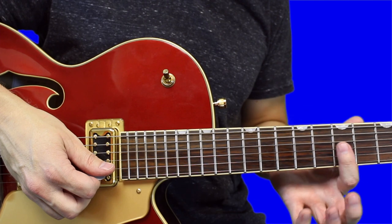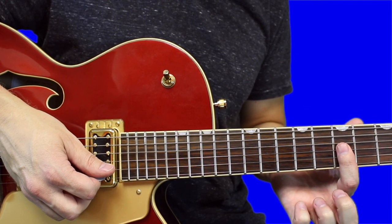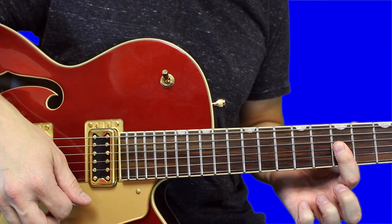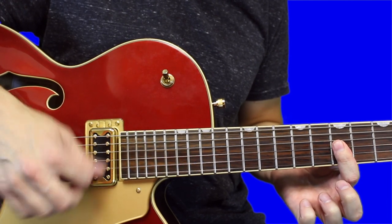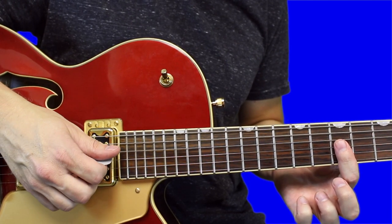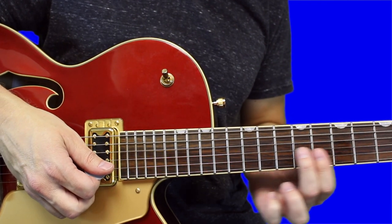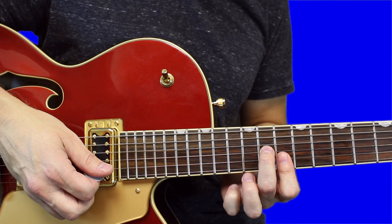Then go down to the 7th fret, barring across the first, second, and third string with your index finger. Strum down, up strong, then go back to that 10th fret position.